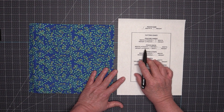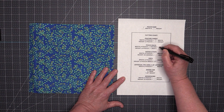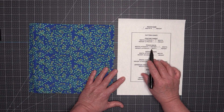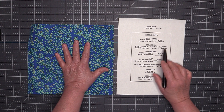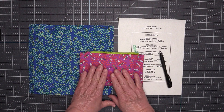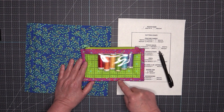For the pouch back, I need to take the width of my pouch — nine inches — and add two inches, so nine plus two is 11 inches for the width. Then for the height I take the height of my pouch and add one inch, so nine plus one equals ten inches. I need to cut my back 11 inches wide by 10 inches high. This back piece is cut larger because it will fold over towards the front to make a faux binding.